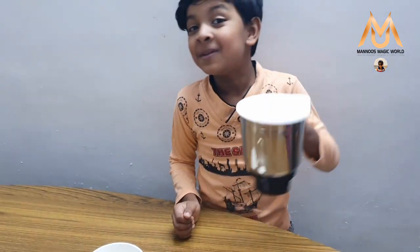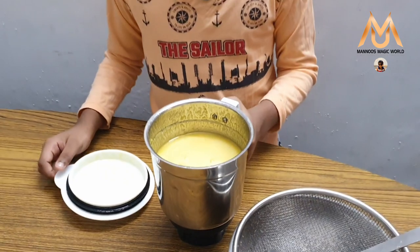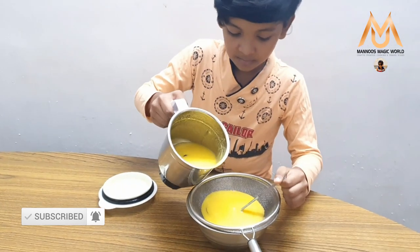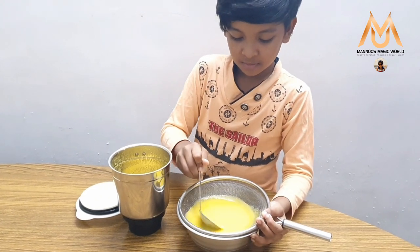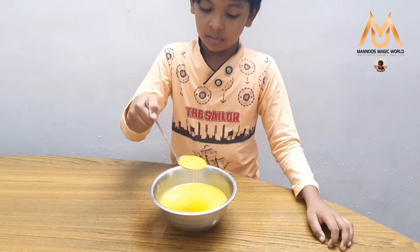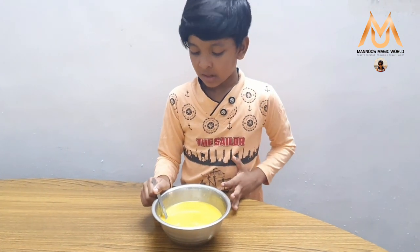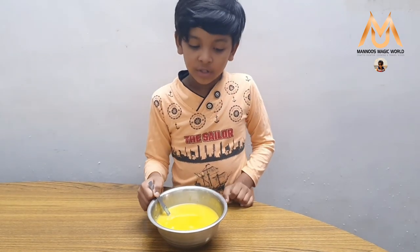Now I am going to blend it. Now I have blended very well. I want to strain it — just strain it out. Now our pineapple juice is ready. I only used coconut milk — I didn't use any water. Sugar you can add to your taste.